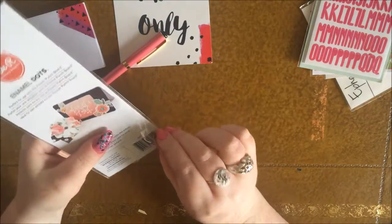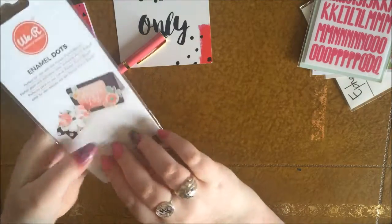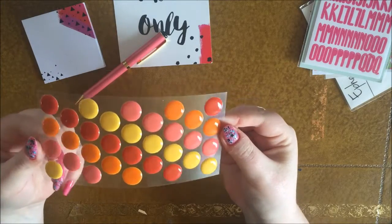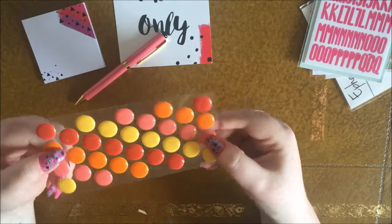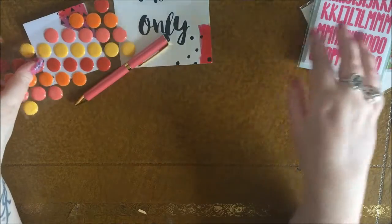And then some enamel dots — I love enamel dots. They're very much the in thing at the moment. I like these ones; they're slightly bigger than normal enamel dots. Don't they look like Smarties? They really look like Smarties, or like Reese's Pieces — the ones that are like Smarties but with peanut butter in the middle. I love those, and I love the colors as well — really beautiful.